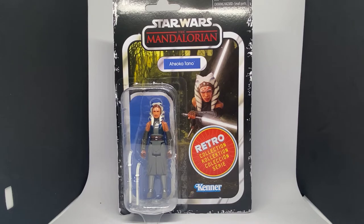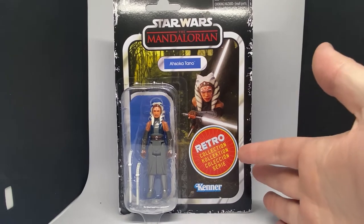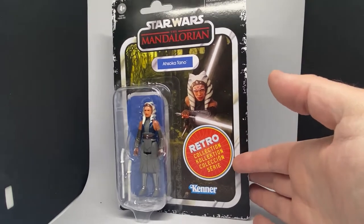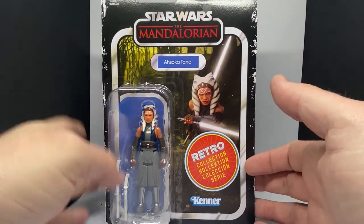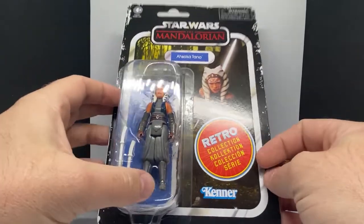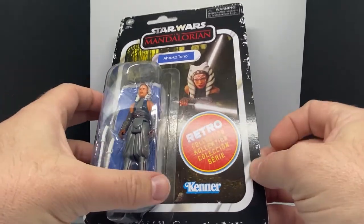Hey Star Wars fans and action figure collectors, welcome back to another figure from the retro collection, utilizing the same card that Ahsoka came on with her standard vintage collection figure, just with the big ugly sticker and the fake weathering around that. But like I said with the first one, that's all just rubbish because the figure inside is what I'm interested in.